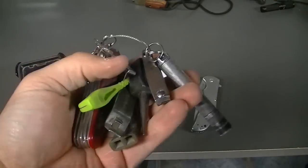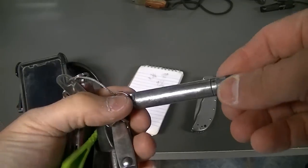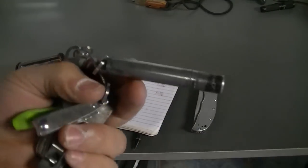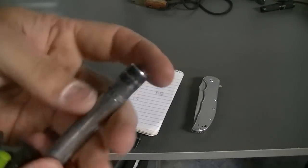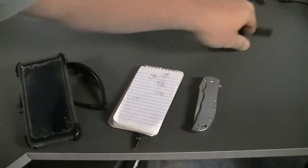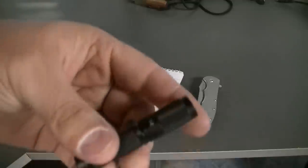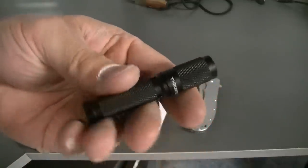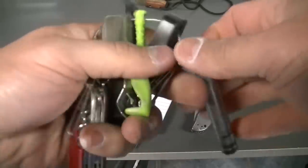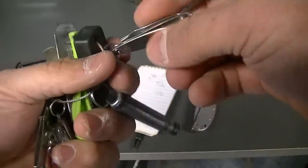This is my true EDC — just a little Mag-Lite, which I've been meaning to replace. I don't know why I haven't — I've had this Mag-Lite forever and I have to change the batteries every so often. I've been meaning to swap it out with this TI3 by Thrunite.